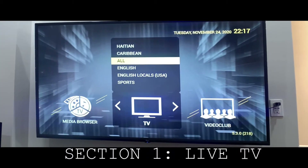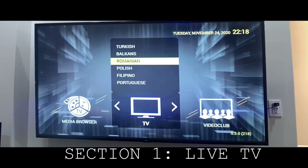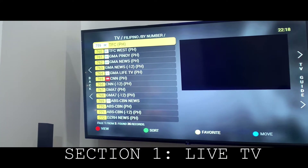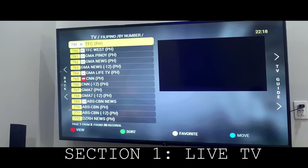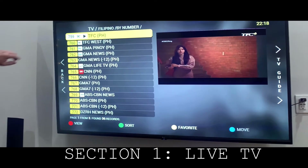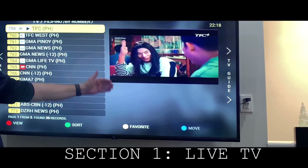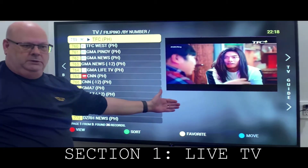With TV, you can select English or any language, including sports. But we're going to try Filipino for now. Click on Filipino, and you'll see that you'll have a guide, a preview screen. Let's select TFC, the first one. When you select it, you'll have the start button. Down here, you'll see pages one of three — 36 channels, a preview channel, and at times an electronic program guide showing you what shows are coming up next.